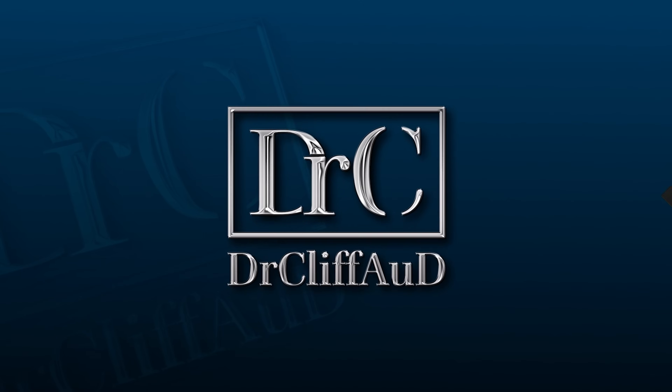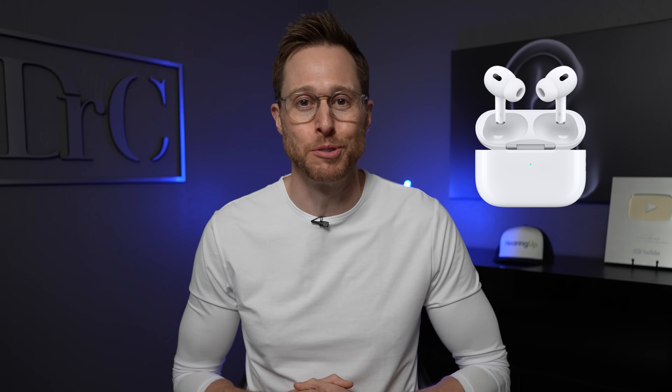If you're looking for a step-by-step tutorial for turning your Apple AirPods Pro 2 into hearing aids, then you're in the right place. Hey guys, Cliff Olson, doctor of audiology and founder of Applied Hearing Solutions in Phoenix, Arizona, and in this video, I'm going to teach you exactly how to set up the new hearing aid feature for your Apple AirPods Pro 2.